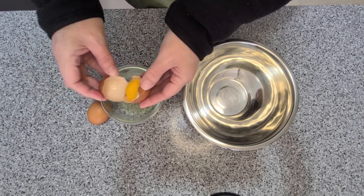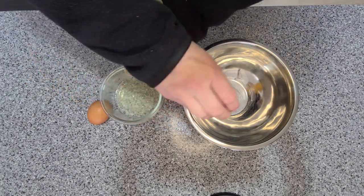This has to be one of my top favorite breakfasts, but it is kind of heavy so it is definitely not an everyday thing.